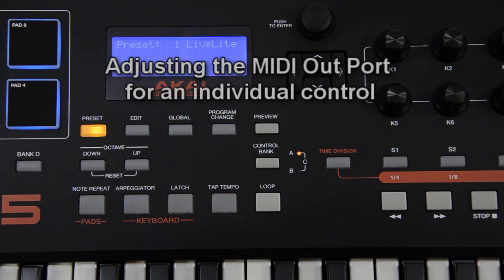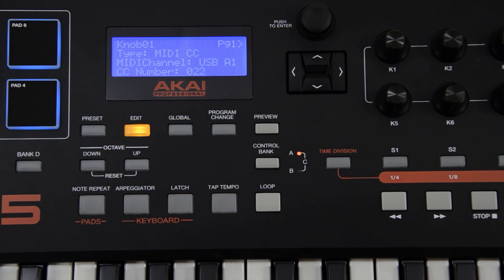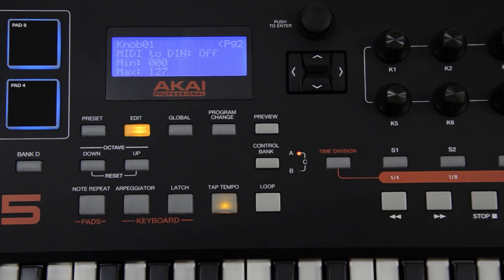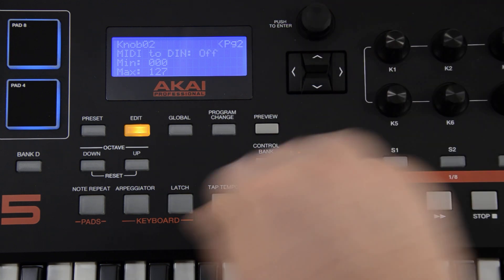To adjust an individual control from sending MIDI info between the USB port and the MIDI out port, press the edit button, move a control, press the right cursor button to view page 2, and use the value dial to turn the MIDI to DIN option on or off. If the MIDI to DIN option is set to off, the control's MIDI information is being sent to the USB port. If the MIDI to DIN is set to on, it's being sent to the MIDI out port.